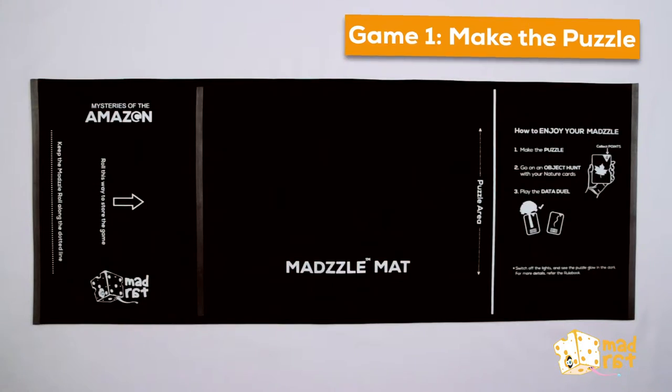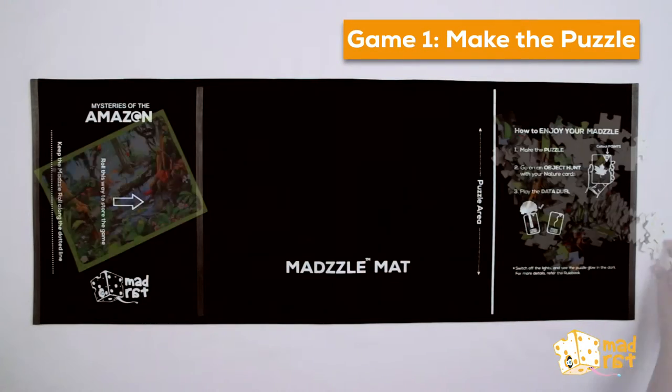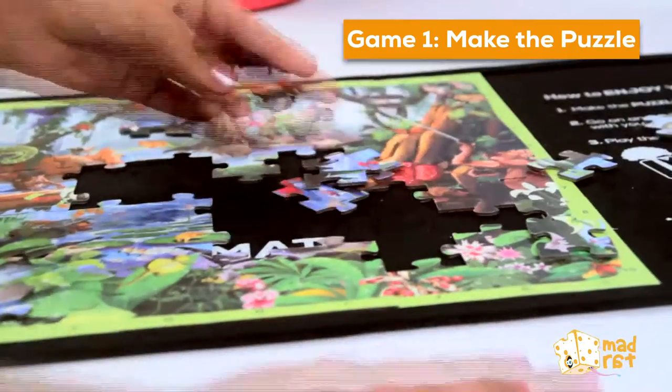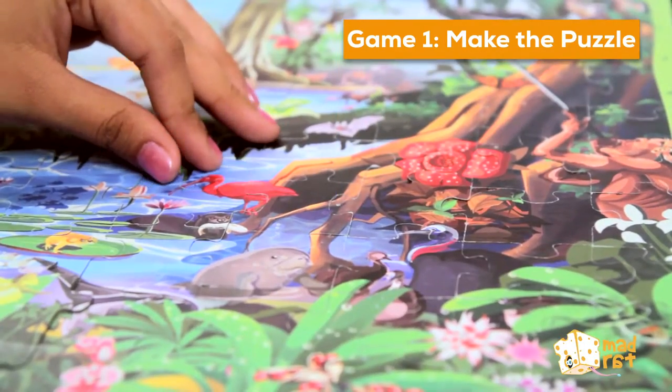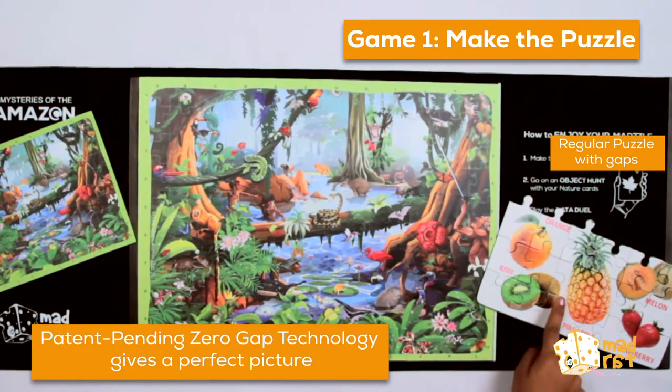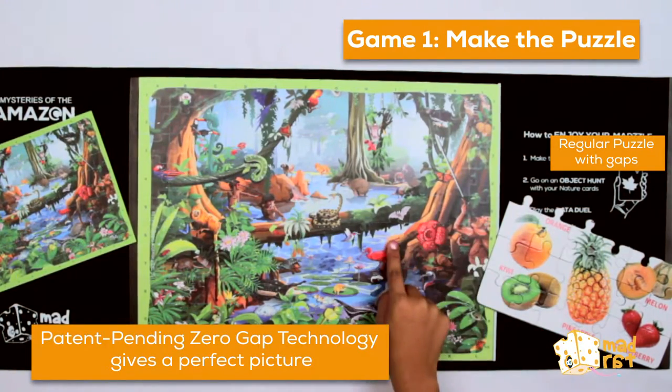First, make the puzzle. Patent pending zero gap technology gives a perfect picture.